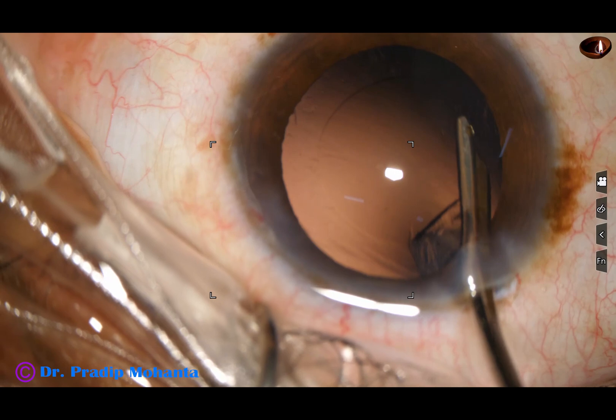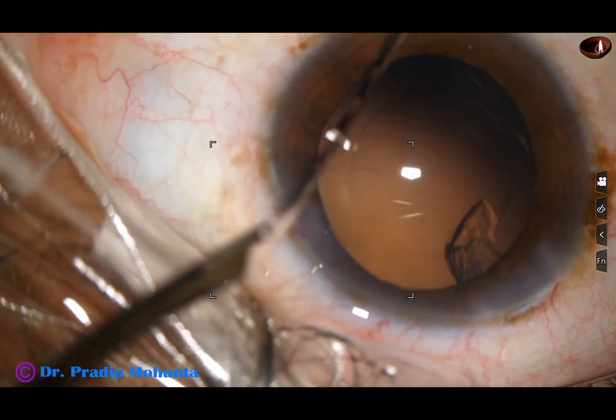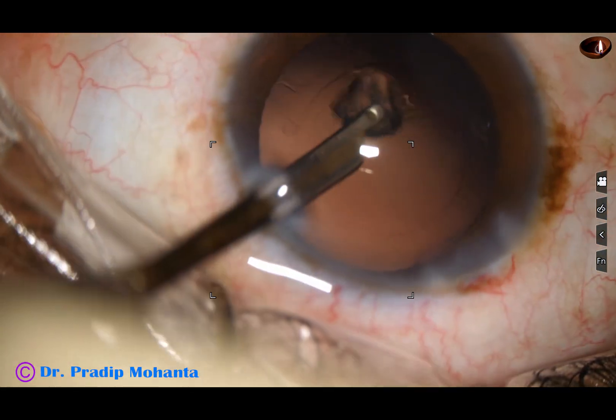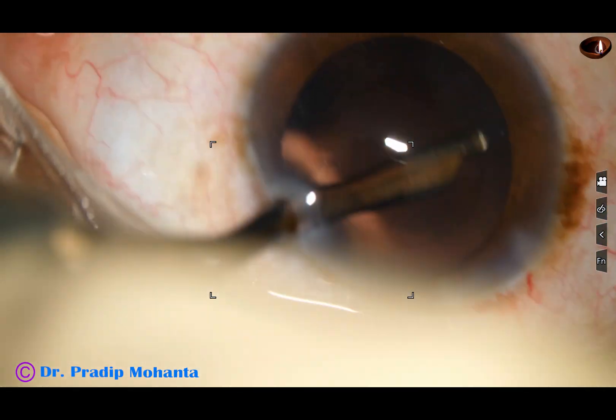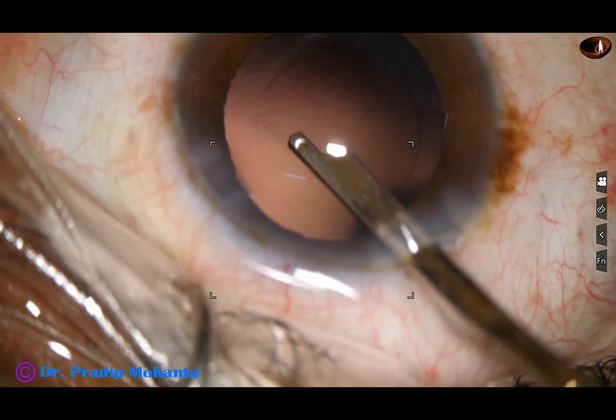Sub-incisional cortex is difficult to remove through the main wound, so you go through the side port to remove the sub-incisional cortex.